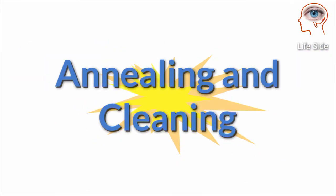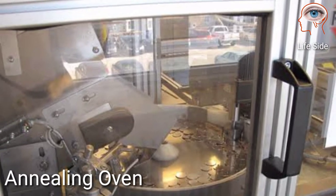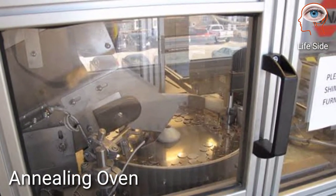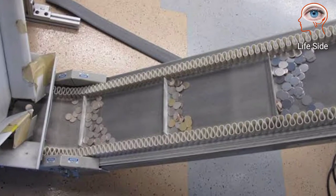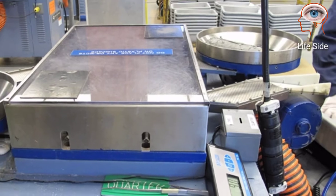Annealing and cleaning is the next step. The coin blanks pass through an annealing oven to soften the metal in preparation for stamping. The blanks are then put through a chemical bath to remove any oil or dirt that may be on the surface of the coins.